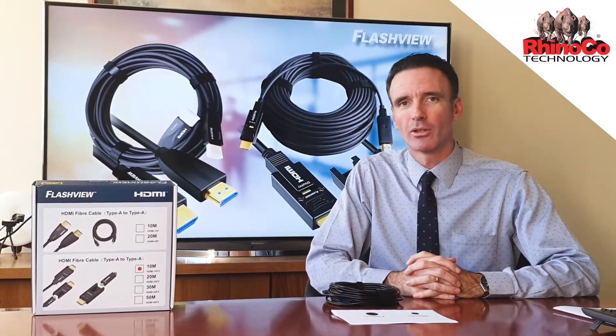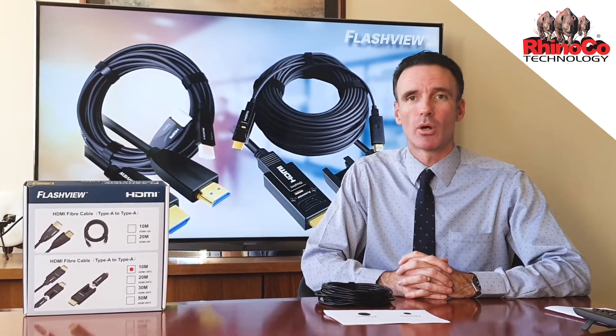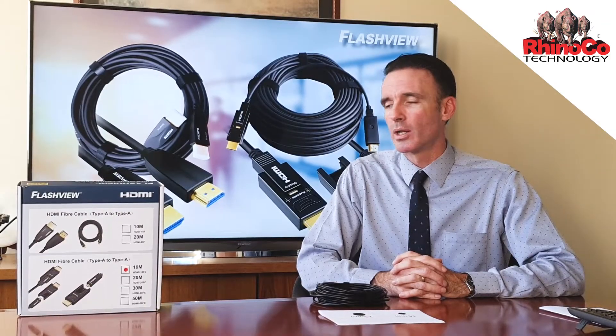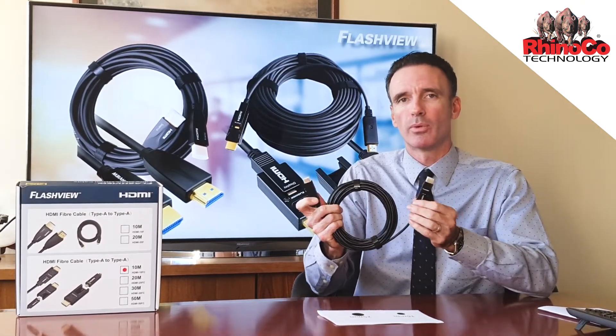Hi, this is Miles from RhinoCode Technology. Today I'd like to introduce you to our fibre optic HDMI cables. These are a relatively new addition to our range. We have them in two different types. One is with the standard full-sized HDMI connectors you're probably familiar with now.